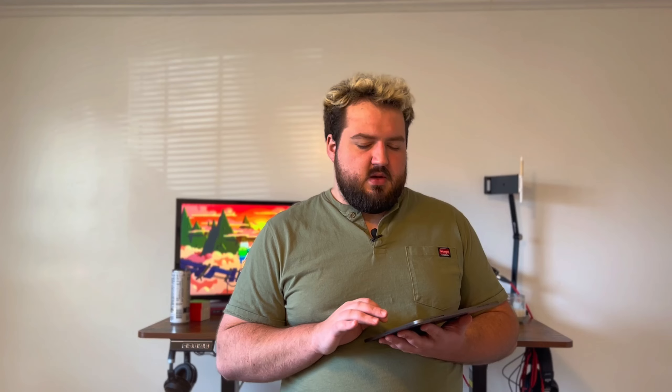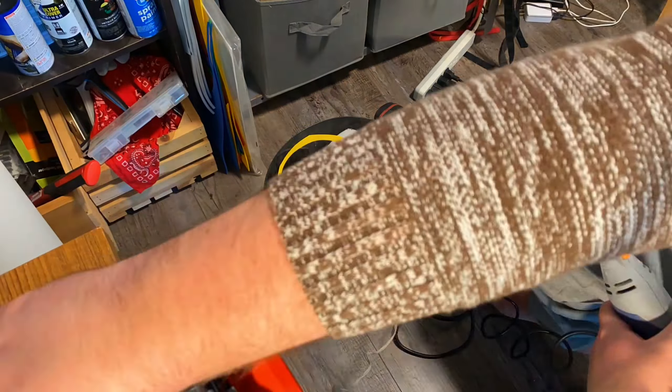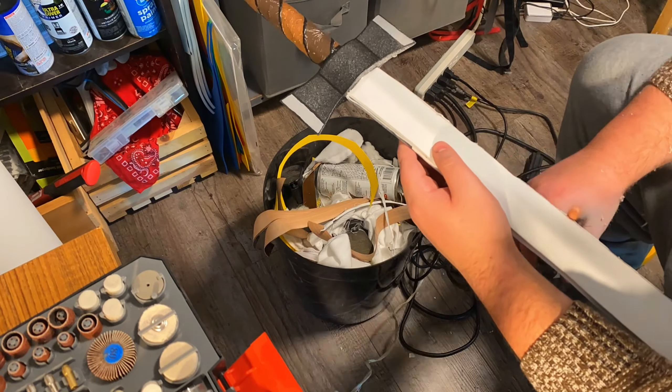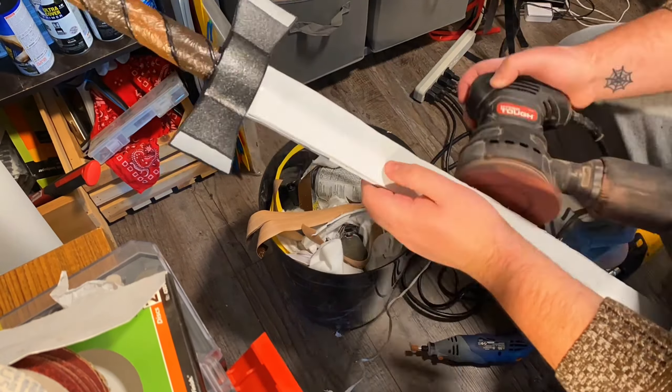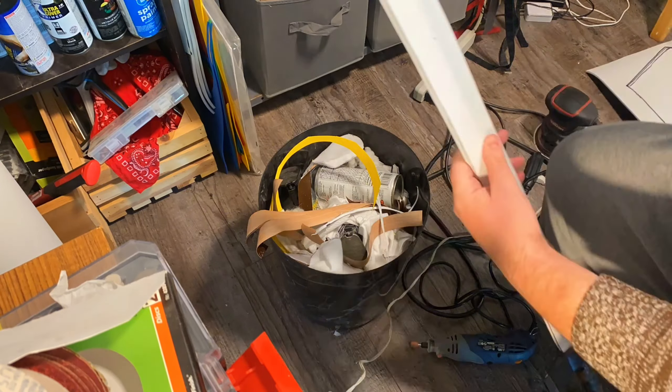I cut the tip of the sword, and then it was time for the worst part: sanding foam. Sanding foam sucks so bad. If you're going to do this, wear a respirator or something — I just had my mouth and nose in my sweater, and there were a couple of times I was breathing in foam dust, which was terrible. I sanded the edges smooth and then with my rotary sander added a bit of a bevel to it.